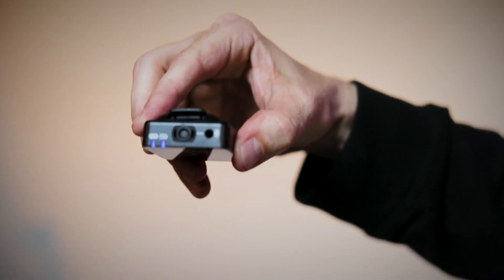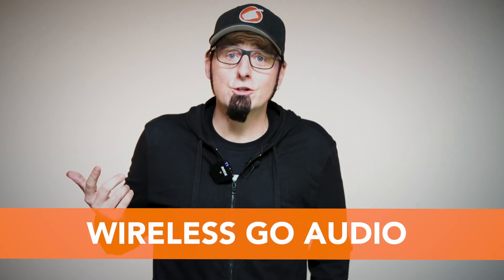They have about a seven-hour rechargeable battery that's inside the transmitter itself, and the transmitter has the microphone built into it. I'm going to clip this on real quick, and the audio you're listening to right now is actually coming off the Wireless GO system.